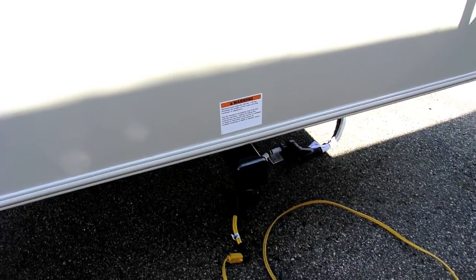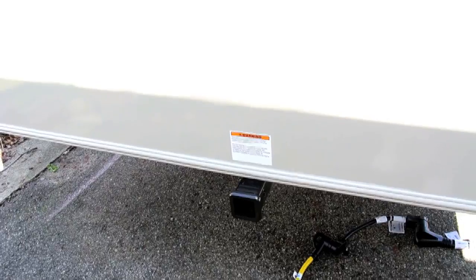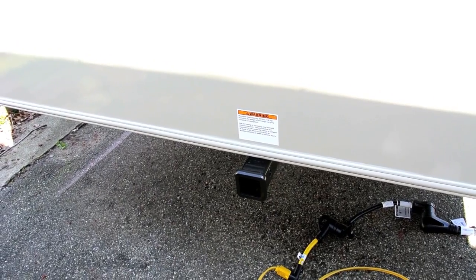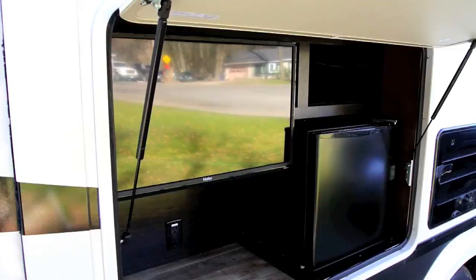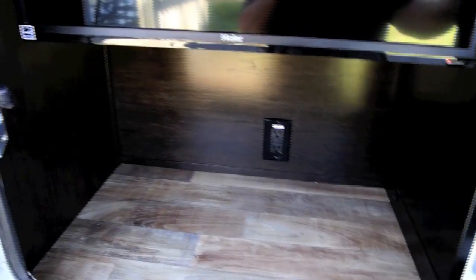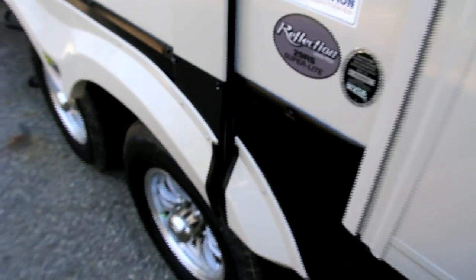We do have a receiver hitch, but this receiver hitch is designed only for things like bicycles or a little platform. You'll void the warranty if you exceed 300 pounds on this hitch, or if you try to tow anything with it. Coming back around to the curbside again, we have what I like to call a man cave, which consists of a TV, a refrigerator, and a little storage space. And again, another outlet.